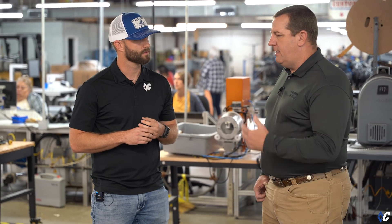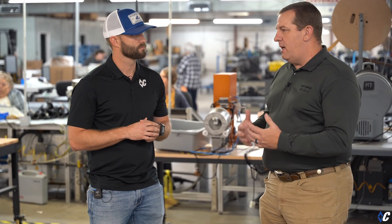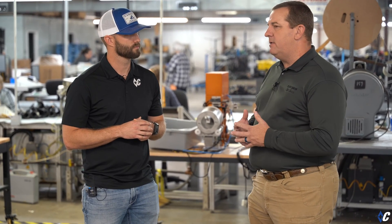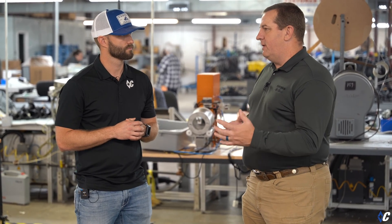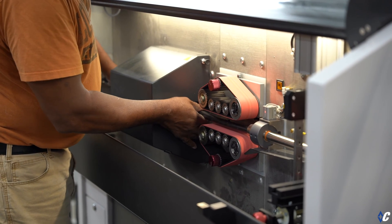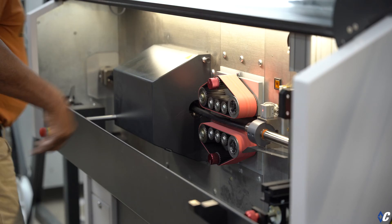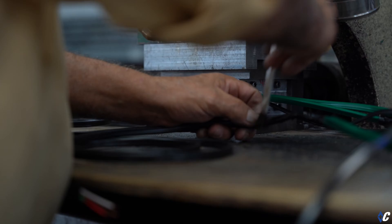Diamond C approached us over a year ago. We've had Diamond C Engineering and USA Harness Engineering working together. We've developed a modular harness that's fully sealed — it's a plug-and-play harness. Your dealers and installers are going to be able to upgrade very easily. It's plug-and-play, fully sealed, less corrosion, less failures in the field. We're finally at a point where we're going to start walking you through these processes and showing you how it's made. Awesome — let's go see how it's made.